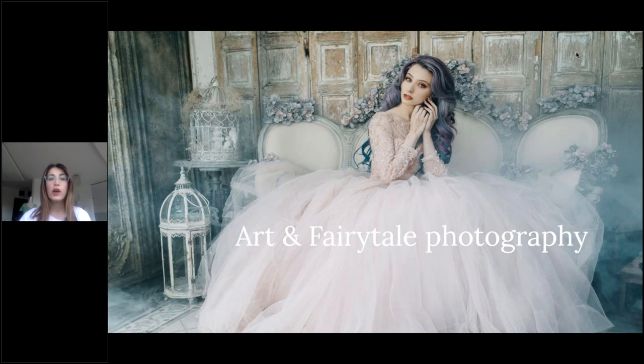I'll also talk about the model look, model style, and where to find models. We'll talk about location, how to find it, how to connect emotion to location, and we'll talk about props and their usage. At the end, I will show you how to make a composition in Photoshop.